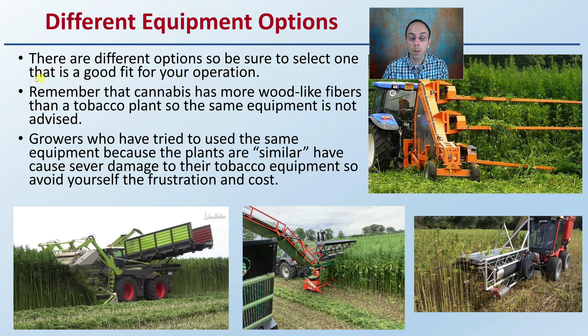Cannabis has more wood-like fibers than a tobacco plant, so the same equipment is not advised. Just because you have tobacco equipment doesn't mean you can go right down your cannabis field and harvest it the same way. Many growers have sadly learned the hard way that significant damage can be done to tobacco harvesting equipment. Make sure your equipment is specialized, or at least tested, on cannabis specifically — avoid this frustration and added cost.